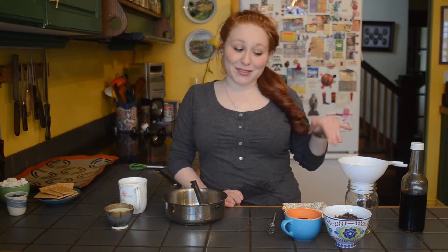Hi guys, I'm Ravina and welcome to my kitchen. Today I'm gonna show you how to make a vegan hot chocolate mix, and then we're going to do a not-so-vegan topping and turn this into s'mores hot chocolate, which is amazing.